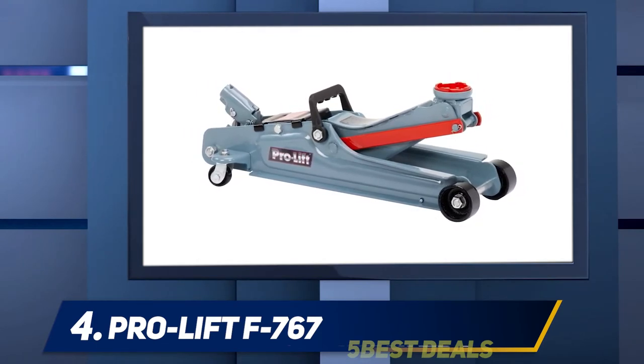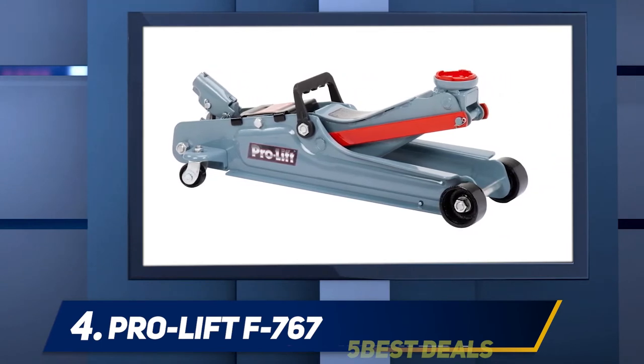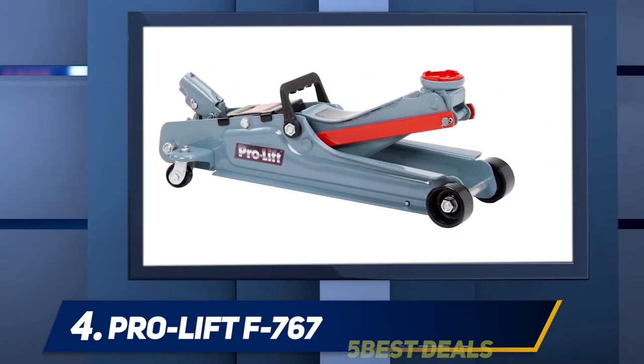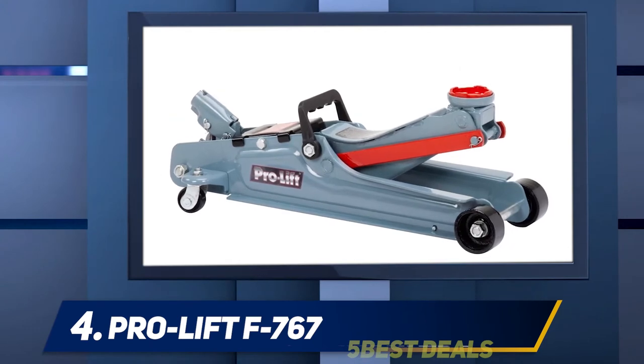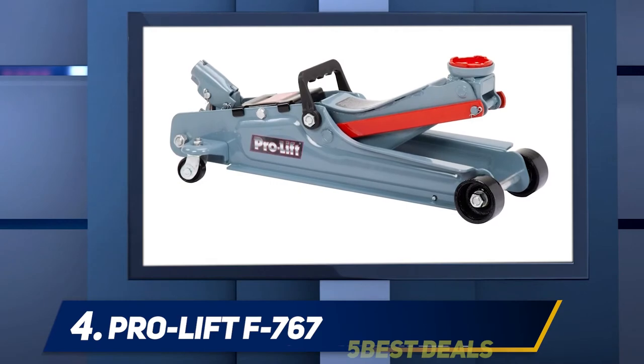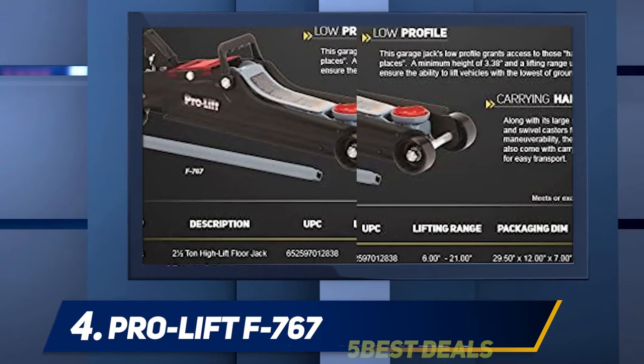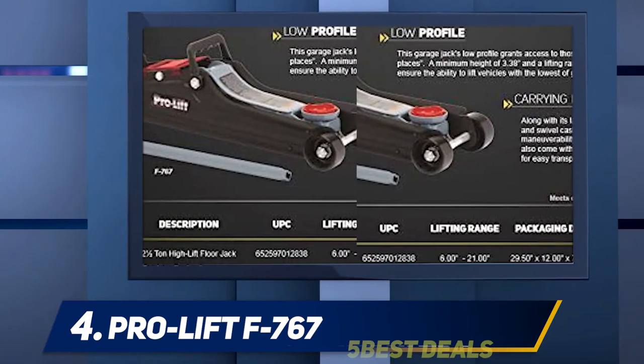That range is fine if you are working with cars, though it might prove unusable for large trucks and SUVs. This model also features a safety valve to protect against overload. Moreover, it is made of steel but extremely light at 30 pounds, and it can lift up to two tons of weight, making it easy to pump up to its full reach.